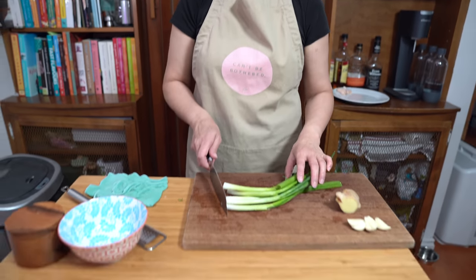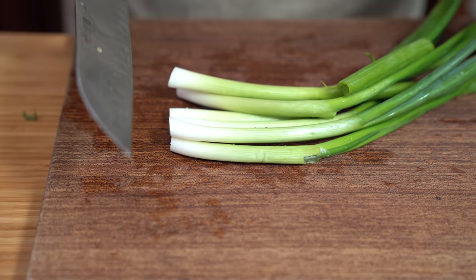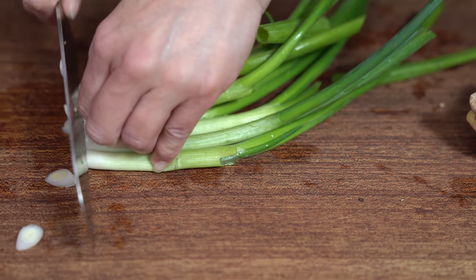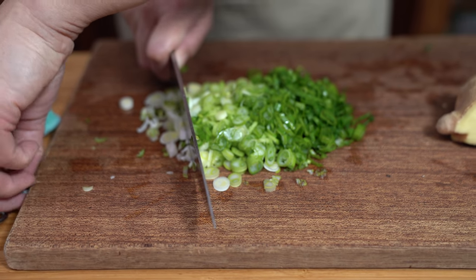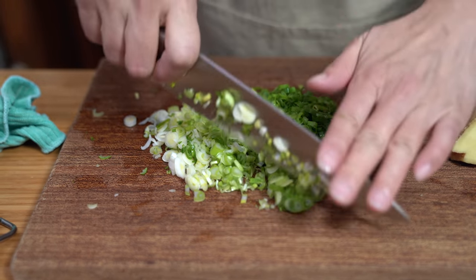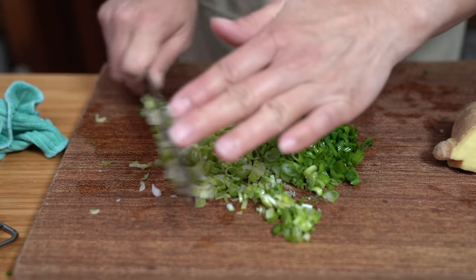So meanwhile, while the chicken is poaching, we will get the rest of our ingredients ready. We are making the condiments. For our family, the chicken would be nothing without the green onion and ginger condiment — that's why I make so much of it. I'm using six stalks of green onions that I'm going to chop. My kids and my husband — Dude — I don't know how you guys can eat all this, but they love it. Most of this will be gone for dinner tonight. There will be hardly any leftover for tomorrow.